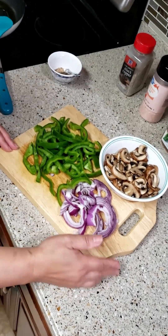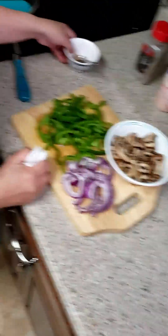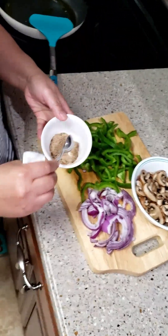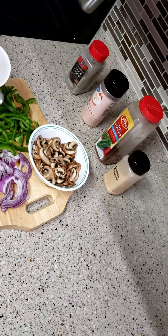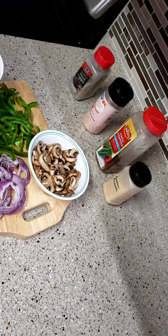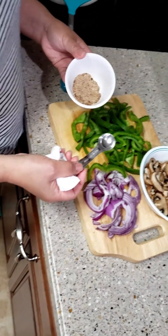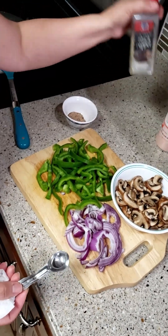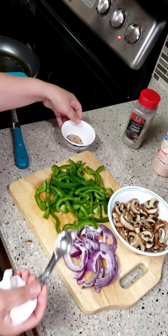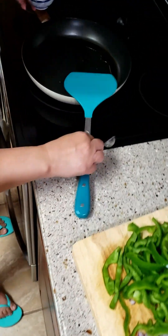So we're just going to sauté this. What I have here is a mix of one teaspoon of coarse salt, garlic pepper, and chili powder — so it's a little bit spicy. But if you don't like chili powder, you can just use black pepper.